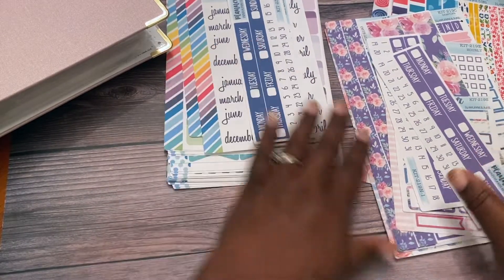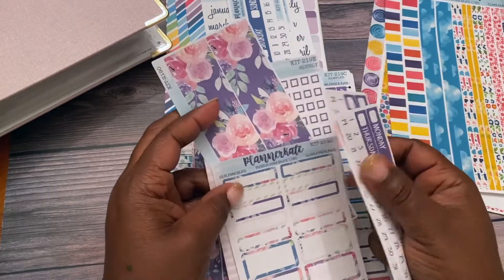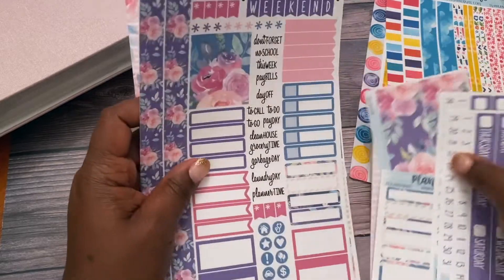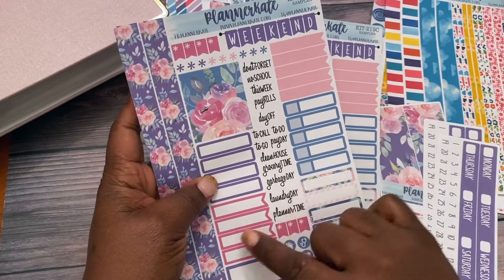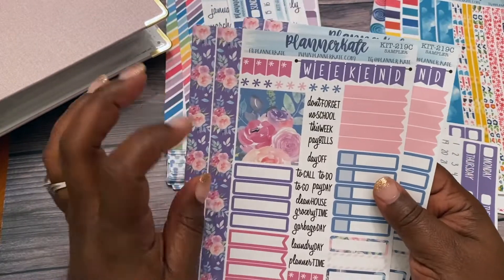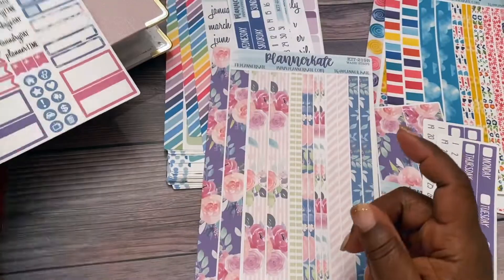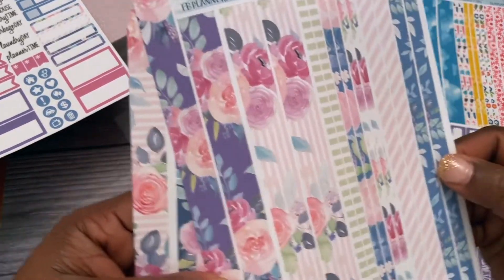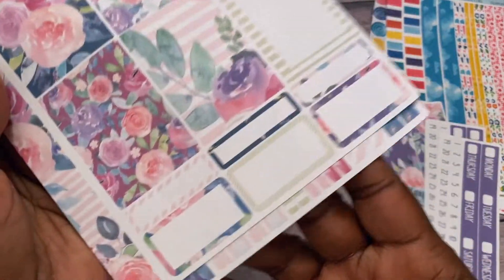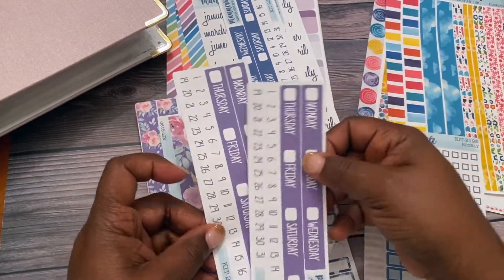I'm going to start with these. This is kit number 219C — I thought I had everything for it and I bought this along with the washi. When I do my kits I usually get two of the sample sheets so that I can make another weekly spread later on. I got two of those, and then the washi sheets, which are really pretty with that beautiful purple. Then I got the full color boxes, some quarter boxes at the bottom, the thick washi, and the strip headers.